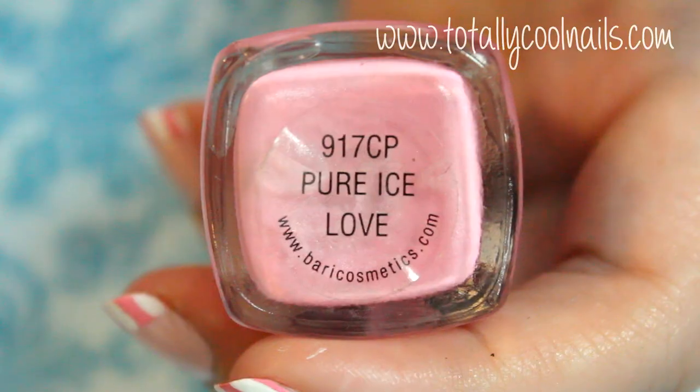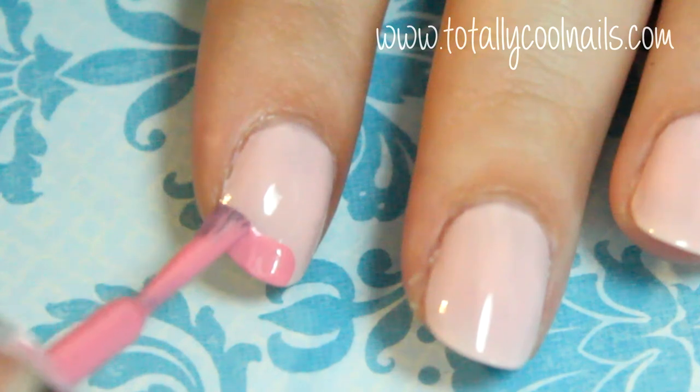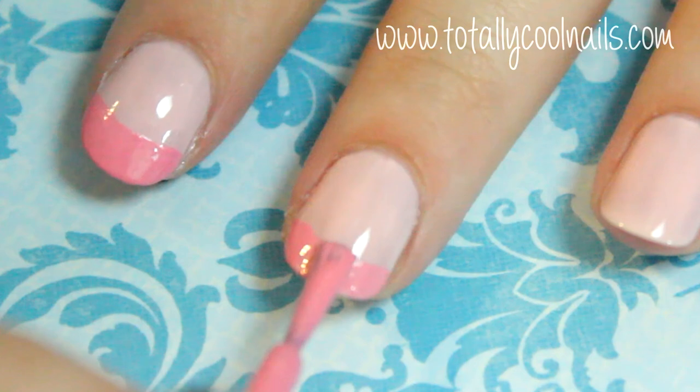Next, using a light pink, create a French tip on all of your nails. You could use guides for this or even tape. Don't worry if the lines aren't completely perfect because they will be covered up later.